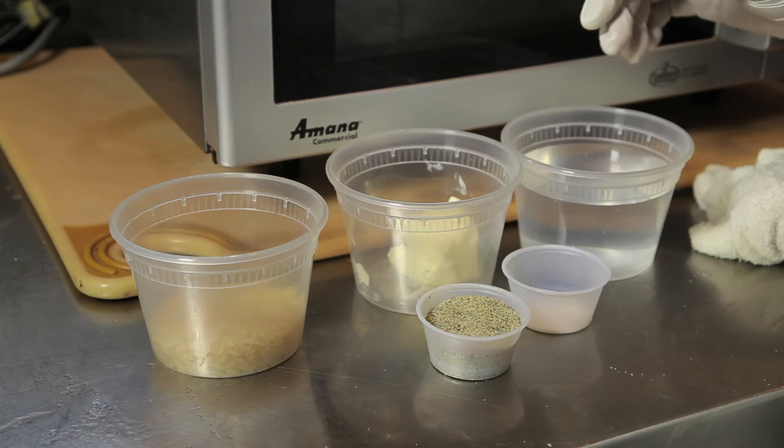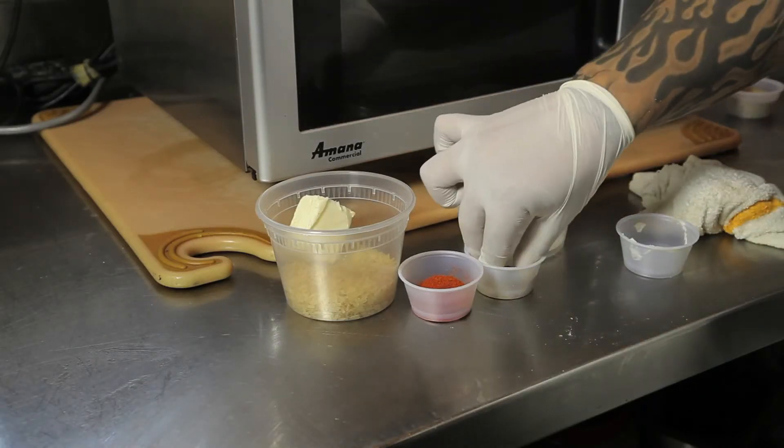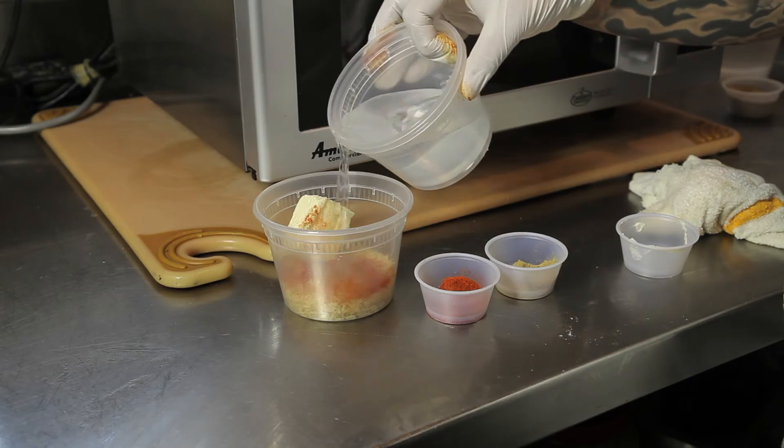So first we're going to start with half a cup of rice, followed by two tablespoons of butter, one teaspoon of cumin, one teaspoon of paprika, and finally one cup of water.